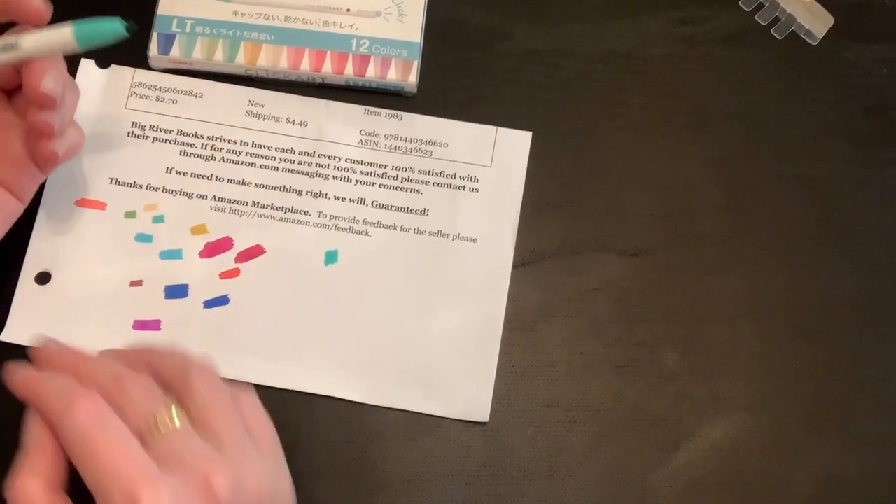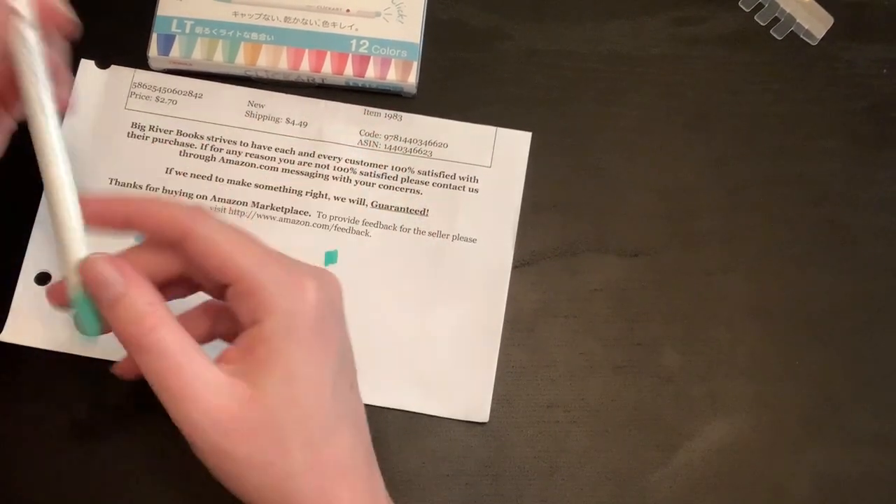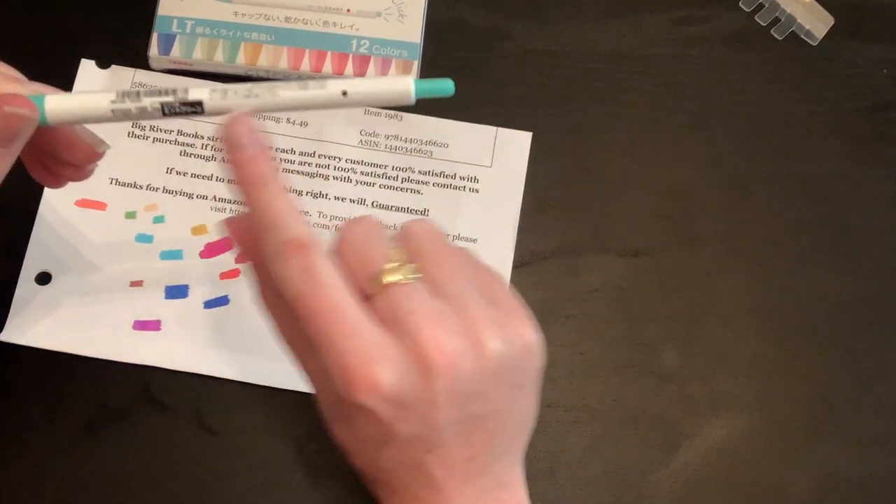They're really fun to color with and would be great for bullet journaling. Just be aware that they are produced in Japan, so you are getting the real thing.